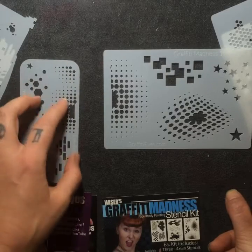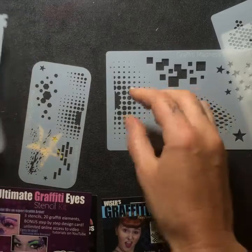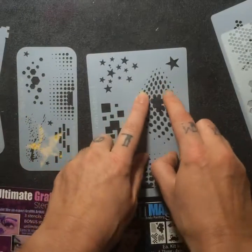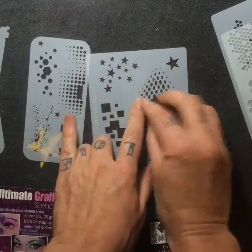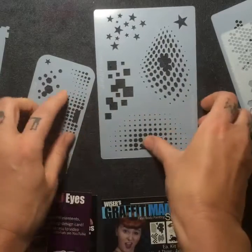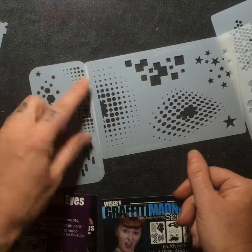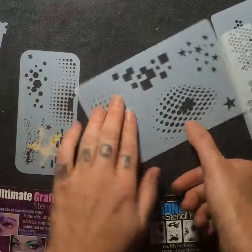But these ones here are super great because there are elements, sections that you can use, and you can still get a tiny eye design by just using a smaller portion of it. With it being so much bigger, you can use this for a whole forehead on a mask doing a superhero or something like that — so you're not trying to line it up over and over again.